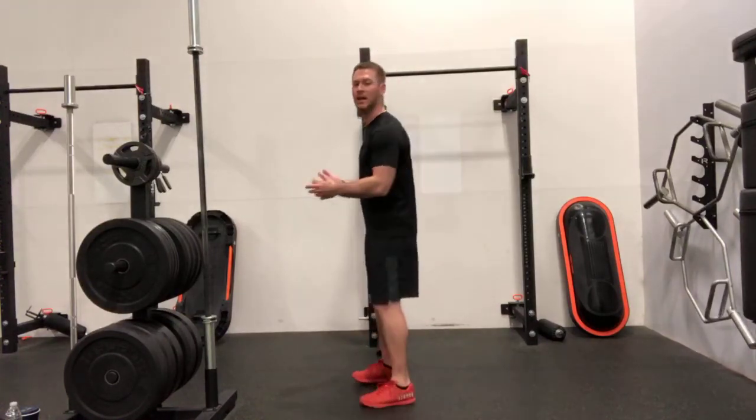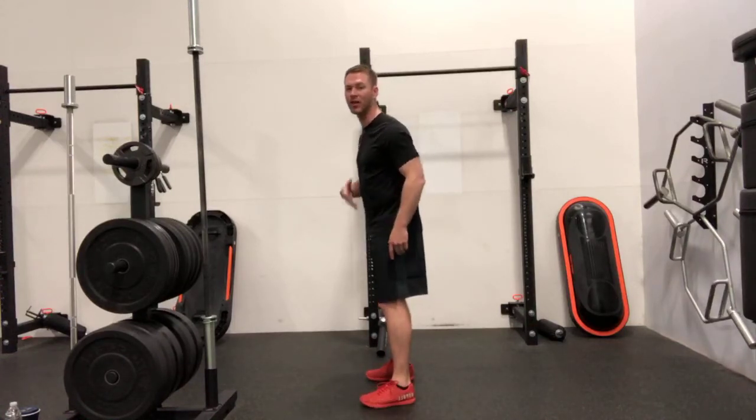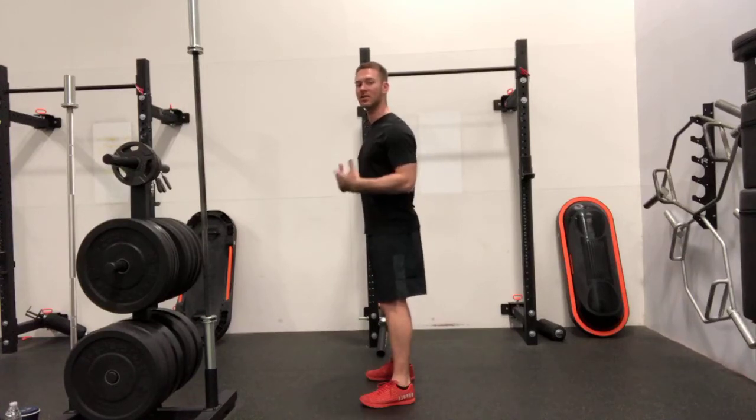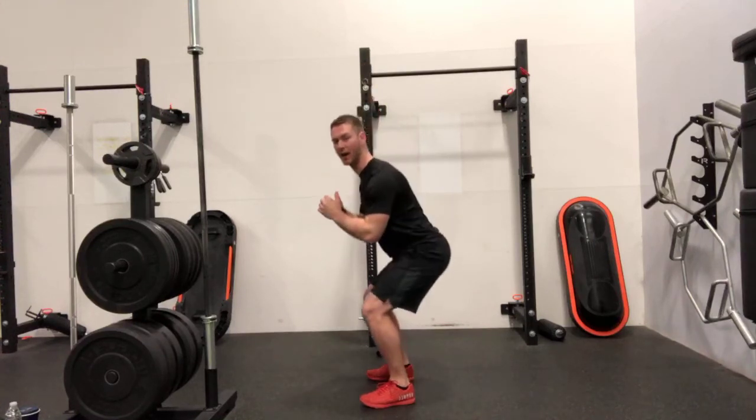Thinking about your squat, there's a lot of different cues that you'll hear. Some common ones would be sitting back into your hips, driving through your heels, keeping your posture upright, taking strong breaths — maybe even so far as to take your pelvis and tuck it underneath to keep a little more core control.